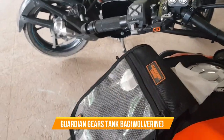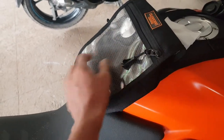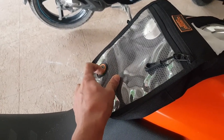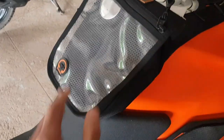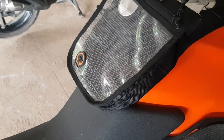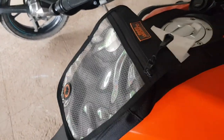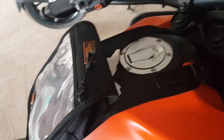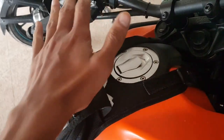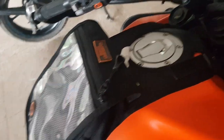Next is the tank bag — I've changed my previous one to the Guardian Gears tank bag. It's much smaller than before but the quality is much better. You can keep the phone here, there's a headset port, and you can keep other stuff in the small pocket — mainly for keeping your phone or toll booth slips. The main reason I got it is that the tank is completely free, so I don't have to remove anything to fill petrol. That's the main reason I don't like big tank bags — I don't want to open everything each time I need to fill up.